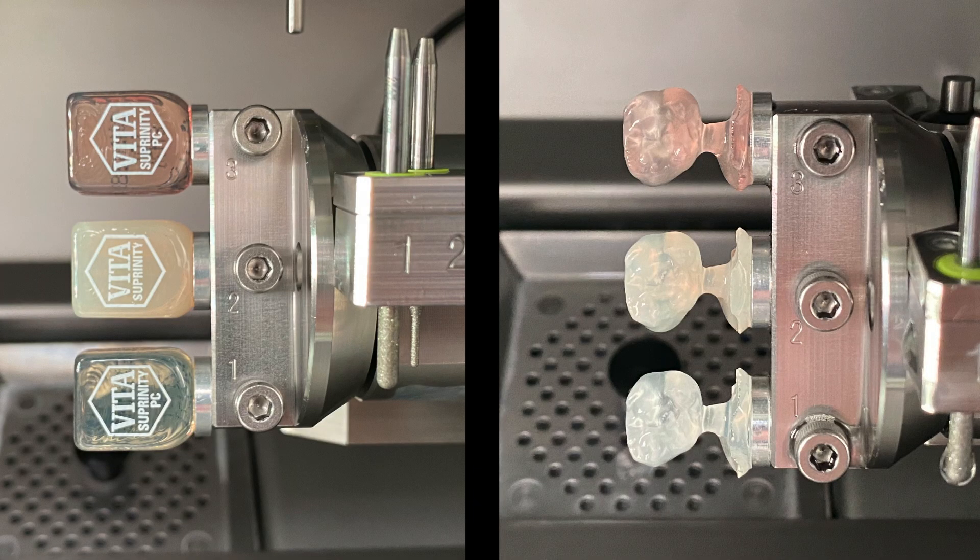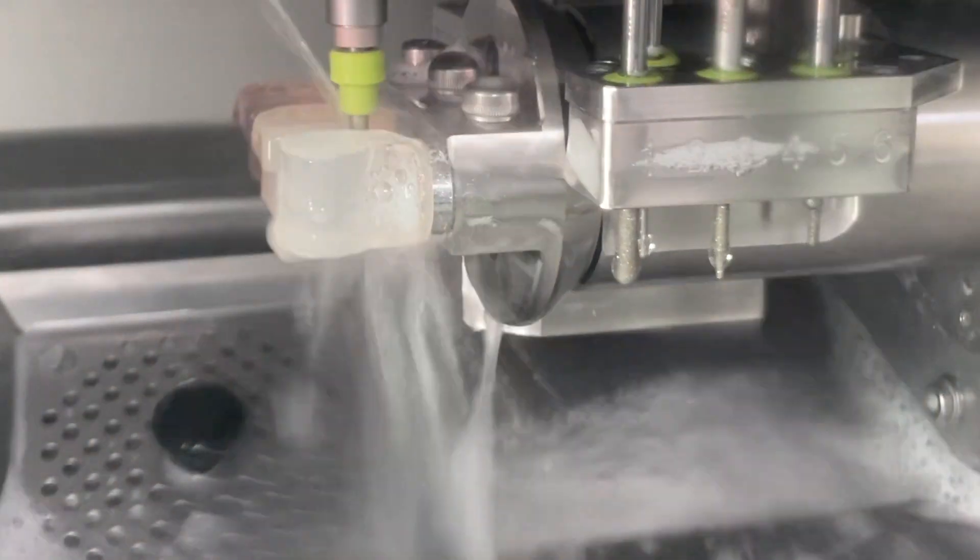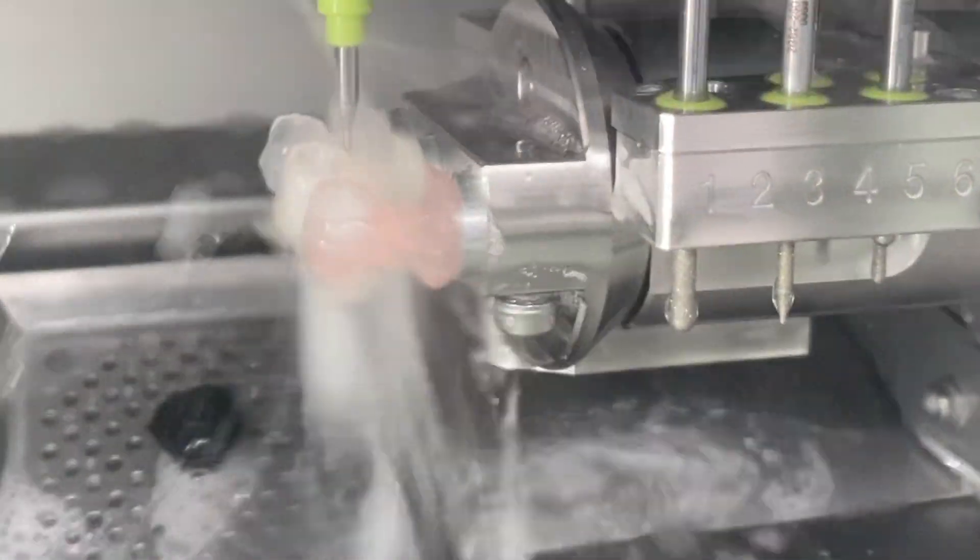If you're looking to mill beautiful crowns or veneers, look no further. Vida Suprenity blocks allow for fast milling and polishing. Suprenity is made from zirconia reinforced glass ceramic and it's strong with high precision due to its high edge stability.